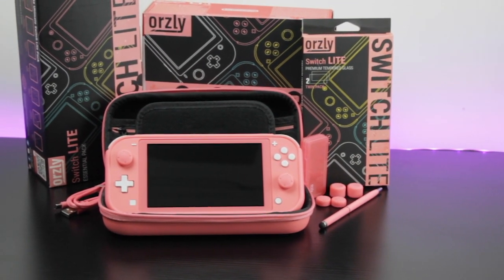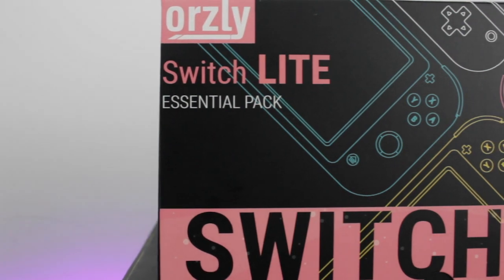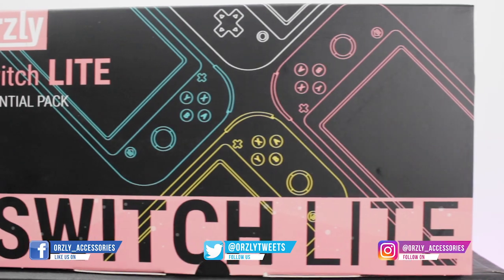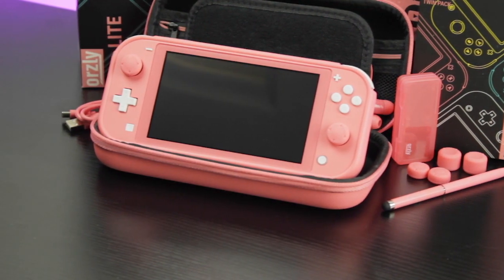So there you have it, the Orsley Essentials Pack for the Nintendo Switch Lite in gorgeous coral pink. If you enjoyed this video, be sure to like and share it. You can also follow us on social media for all the latest news and offers. Thanks for watching and I'll see you again in the next one.